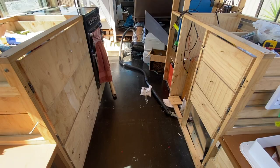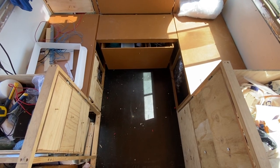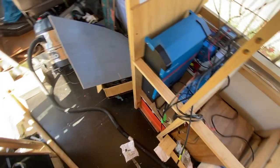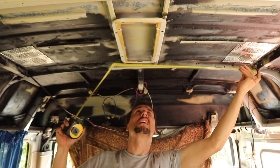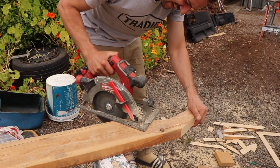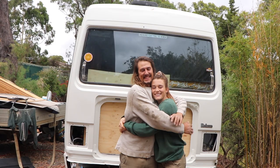Thank you so much for watching our latest bus build update. We're so excited that we now have our layout organized, we've built so much storage, and it's really starting to turn into our tiny home on wheels. We'll see you in the next video where we install our yacht hatch and our beautiful cedar roof — thanks for watching!